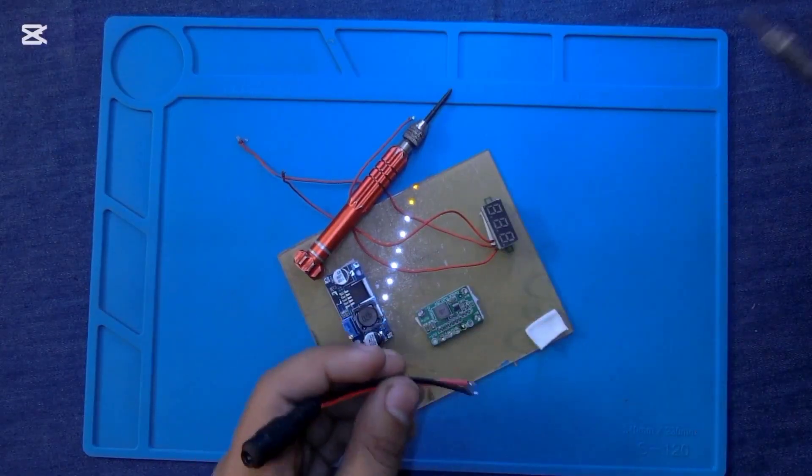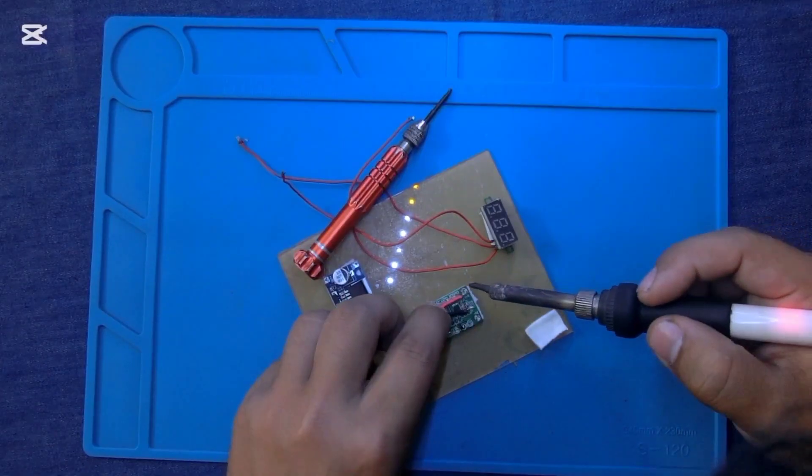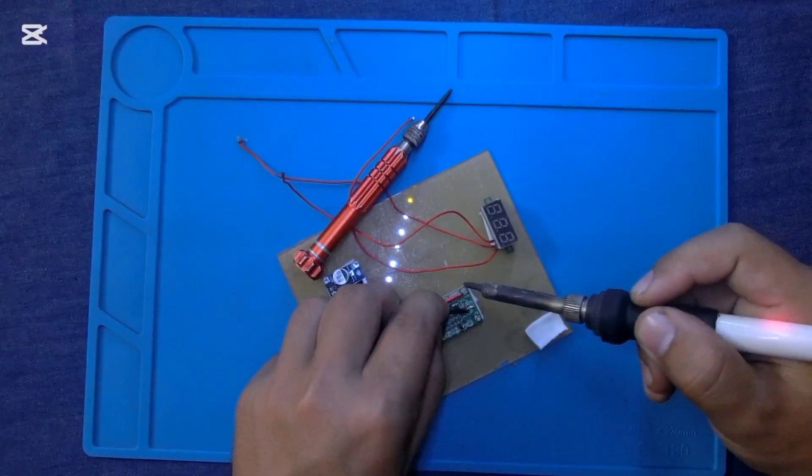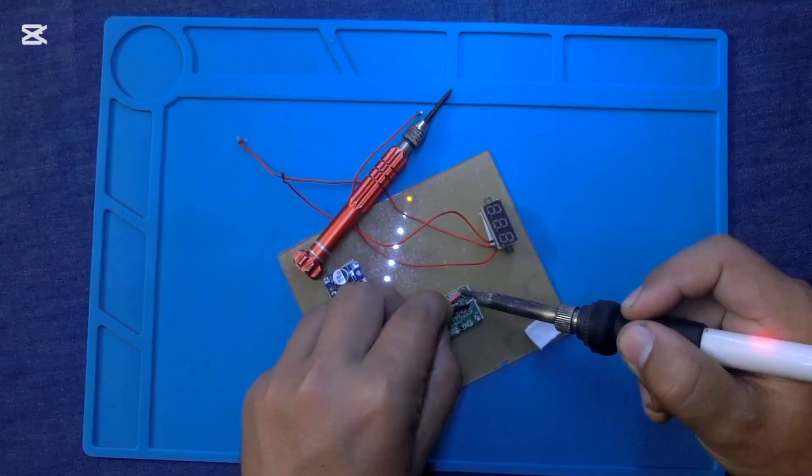I am connecting the positive and negative wire of this female jack with the TC step-down module. This circuit module is converting 12 volt DC to 4.5 volt DC.